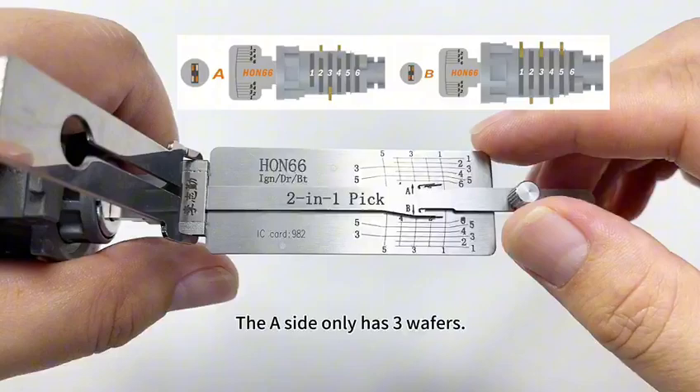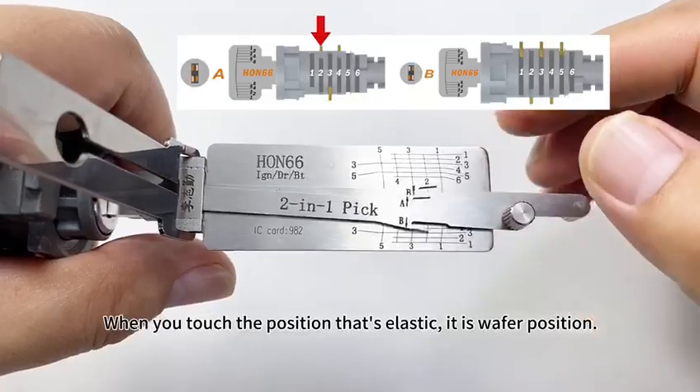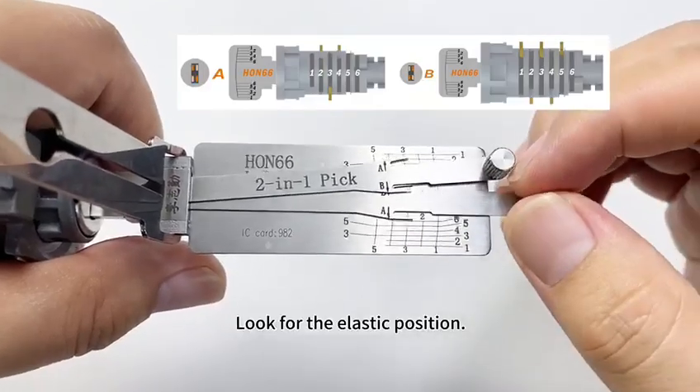The A-side only has 3 wafers. Use the lifter to find them. When you touch a position that's elastic, it is a wafer position. And then find the other positions — look for the elastic position.